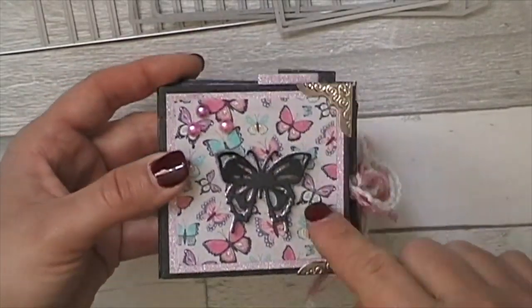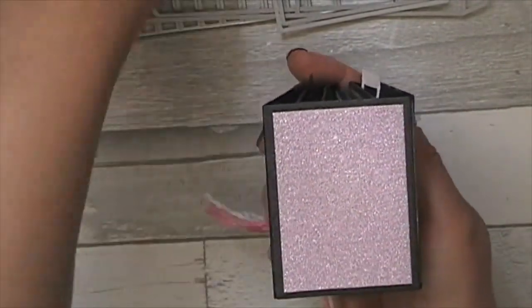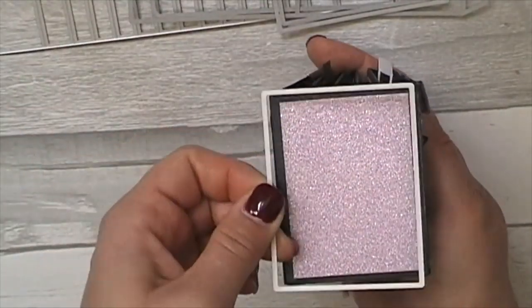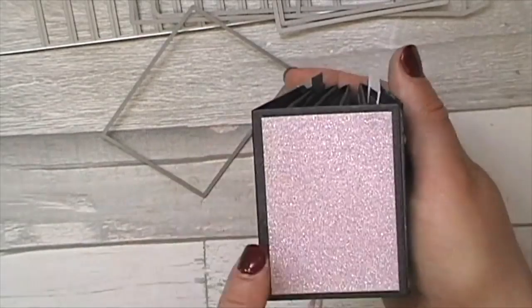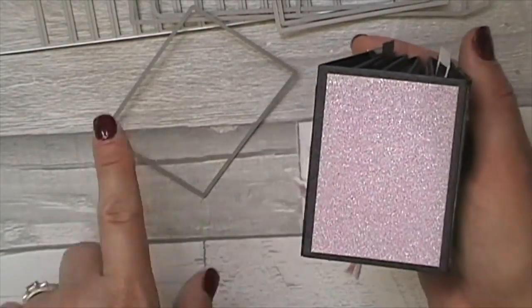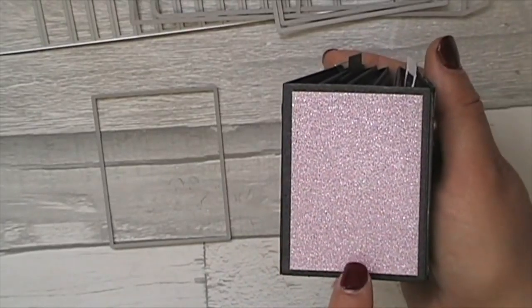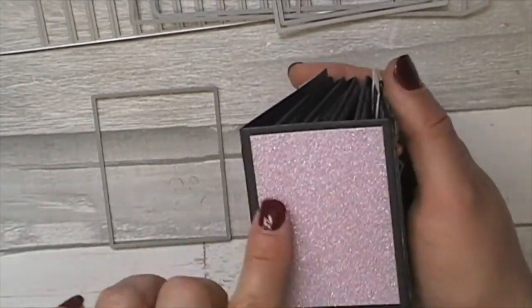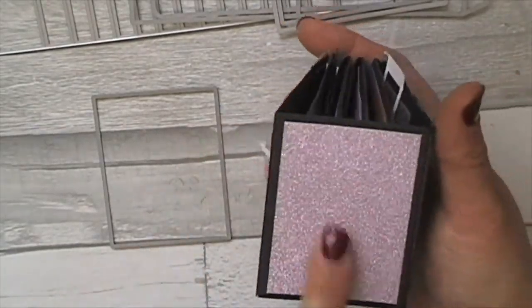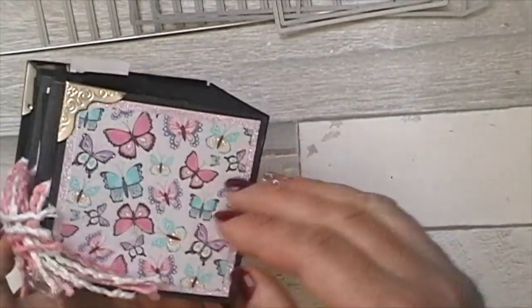Those are just from AliExpress. This is the back rectangular bit for the spine — you can see all the pages go in there. I just measured the spine and cut a piece slightly smaller to go in there. I might add some words or put something like 'happy birthday' — whoever I'm giving this to — using the die-cut words on the back. But I'm going to get cracking and show you the inside.